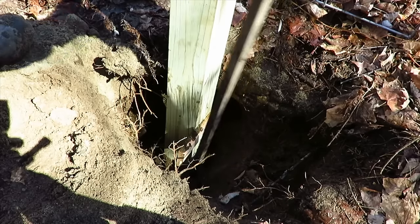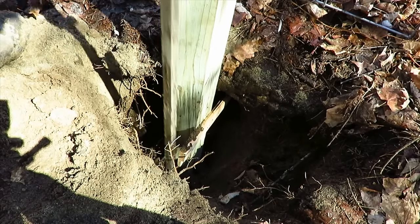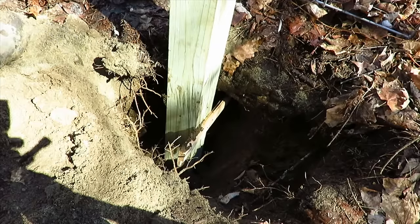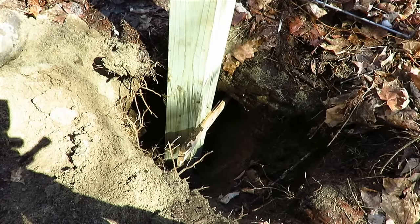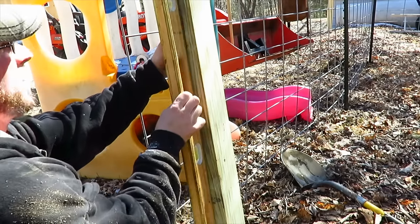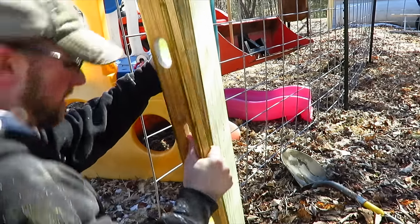Now I'm just tamping the dirt, packing it down around the 4x4 to make it so it stands in place by itself. I just want to go ahead and plumb the 4x4, making sure it's level all the way around.